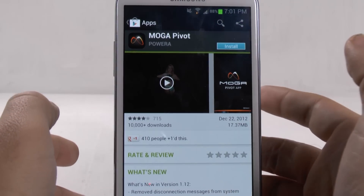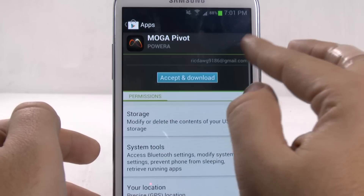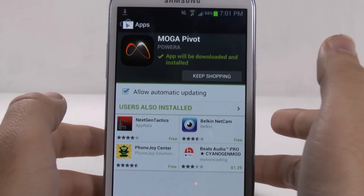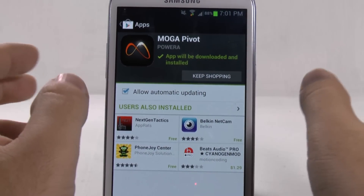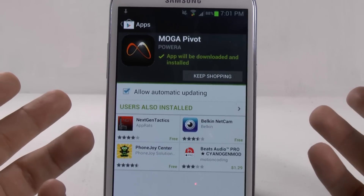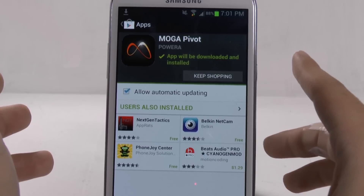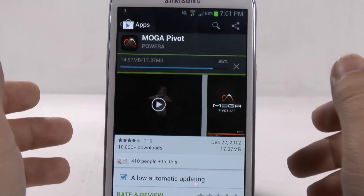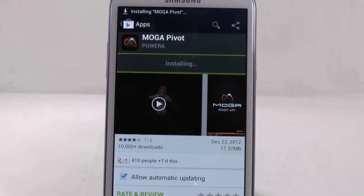To do that, we'll just search MOGA and we'll come up with the MOGA Pivot. So this is the official app for it. There is a third-party app that I'll talk about later on and go more in-depth in another video about the differences between the two apps. But for right now, let's just choose the official app. So this is about to finish downloading and then we'll be able to set it up.